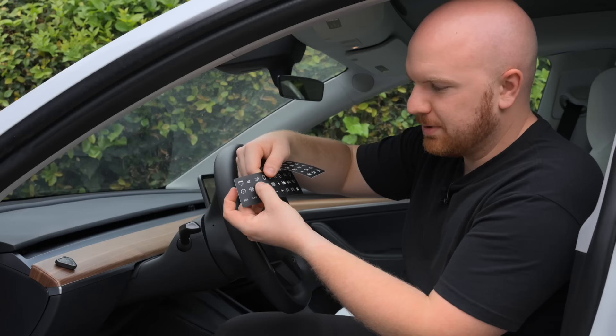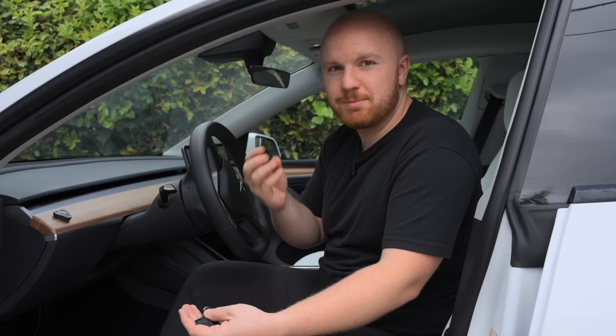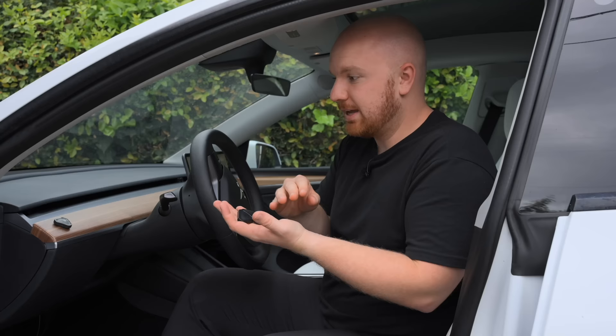I'm going to stick this button right here for opening the trunk and front trunk. Now whenever I need it, I can click once and the trunk opens. What's awesome is that if I change my mind later, I can just reconfigure this button in the app for a single or double press. Once you've decided on placement, it comes with stickers — there's a trunk open sticker right here that I can put on to indicate exactly what this button is for.